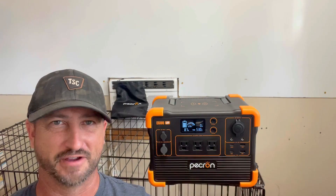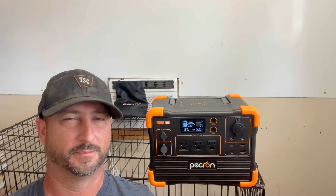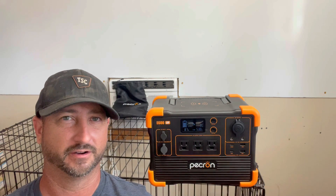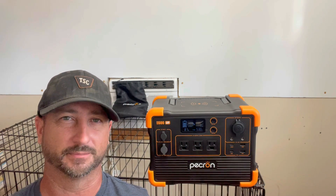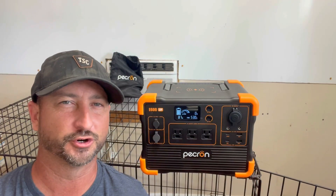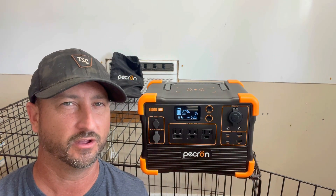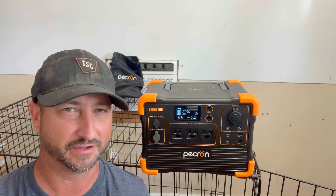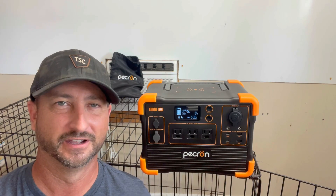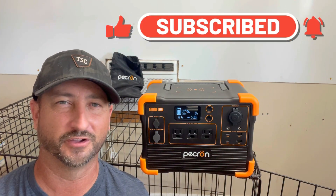Besides the microwave — which it wasn't rated to power anyway — this unit ran extremely well in every test. My initial testing shows that for the price, it's a pretty good bang for the buck. If you're a beginner or someone who just needs a moderate amount of power, or something to run a Starlink Mini on the road, this is a good option. I'll leave a link to purchase in the description, and I'm also going to ask for a discount code — if I can get it, I'll include it in the description. Make sure to like the video and subscribe to the channel.